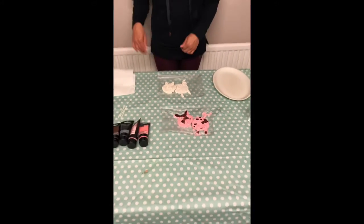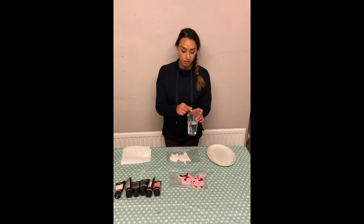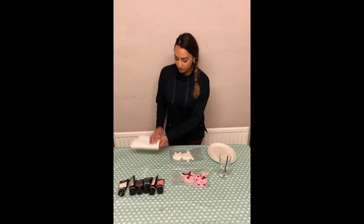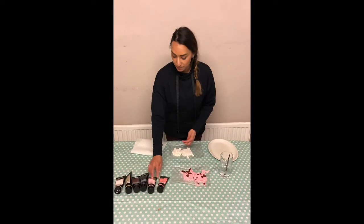So to begin with we will need our pig shaped salt dough, some water and a paintbrush, a plate or some tissue, and some cotton buds.